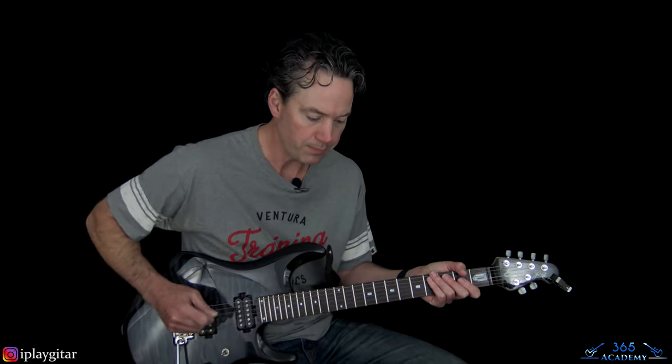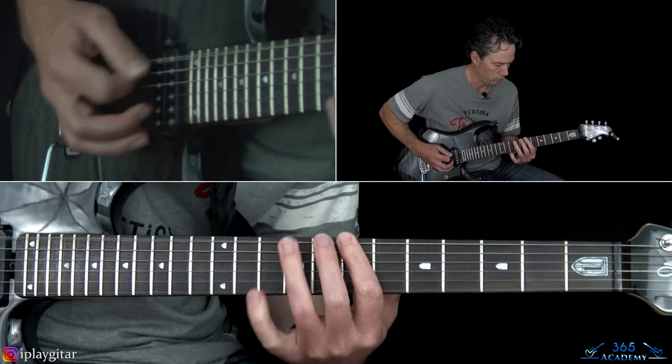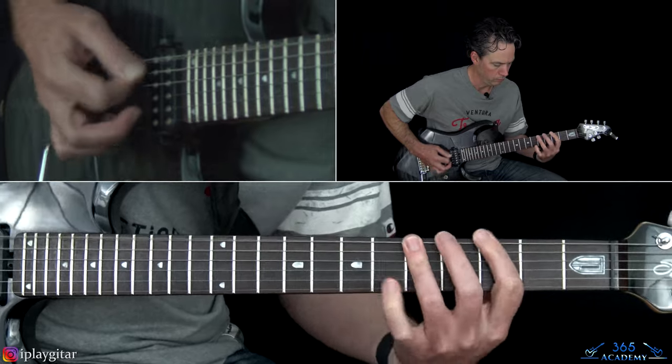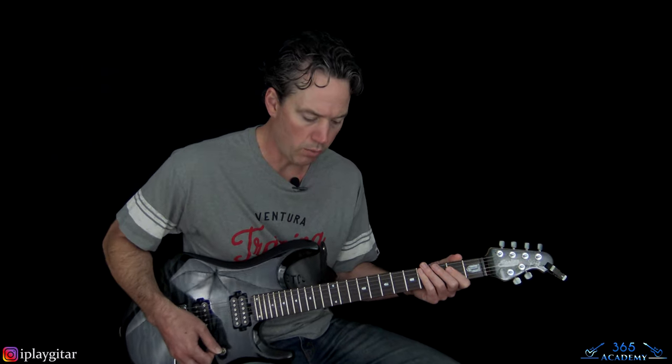I'm in standard tuning here, and we have this killer riff that starts the track. You can't go wrong with that.